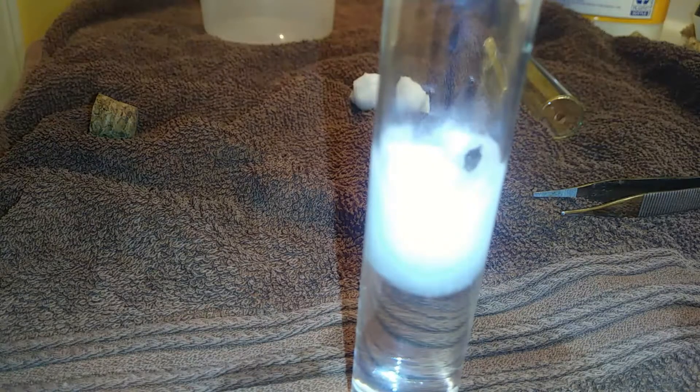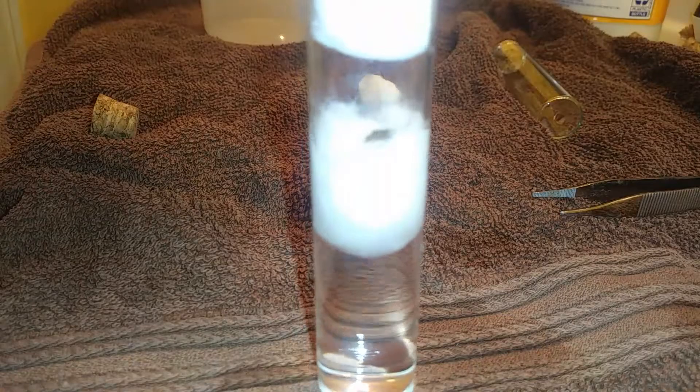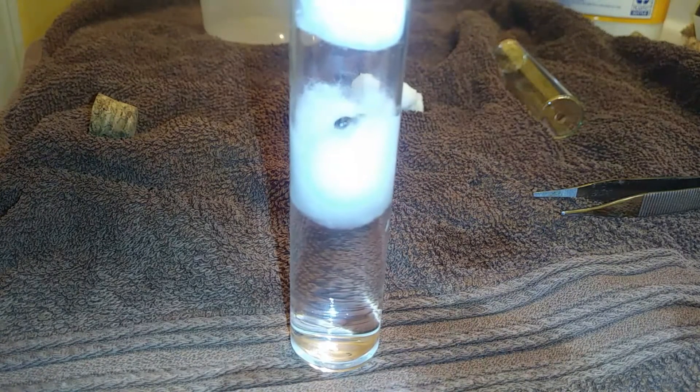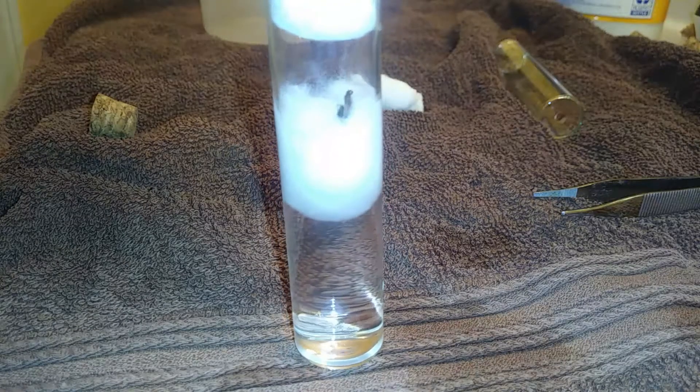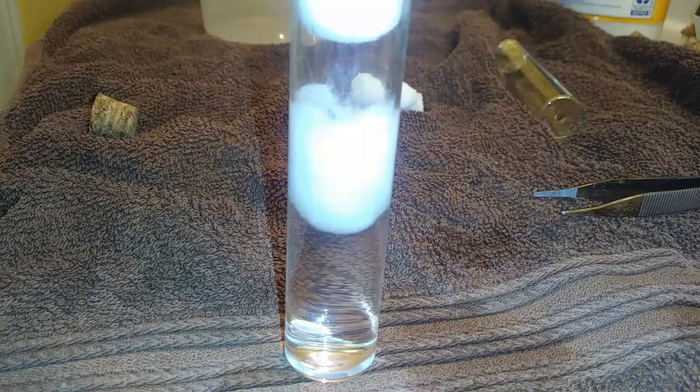Let's drop her onto the test tube. She's gonna freak out a little bit. Once she's in there, put just a little bit of cotton on the top. And that is it. You do this with however many different queens you've got. And that is the tutorial on how to set up a test tube setup — more content can be found on the channel.